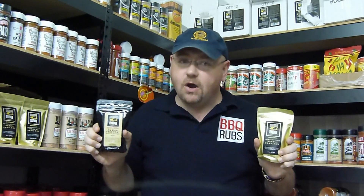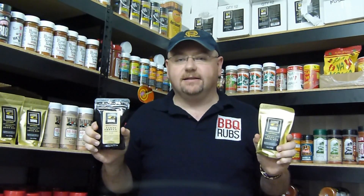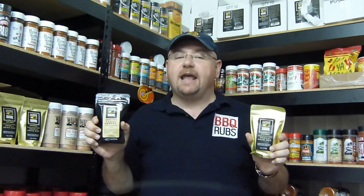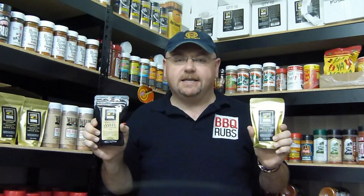Demand for their product is so high they even have a waiting list. So if you're looking for a new barbecue seasoning and spice mix to impress your family and friends in your backyard cookout, or if you want to get ahead on the competition circuit, then Oak Ridge barbecue rubs are for you.